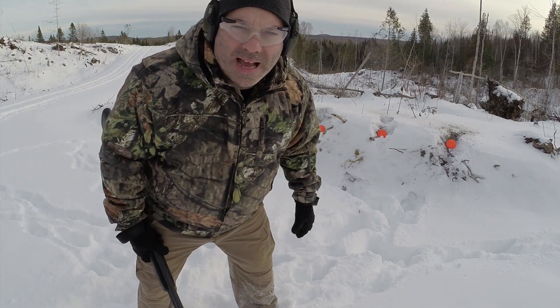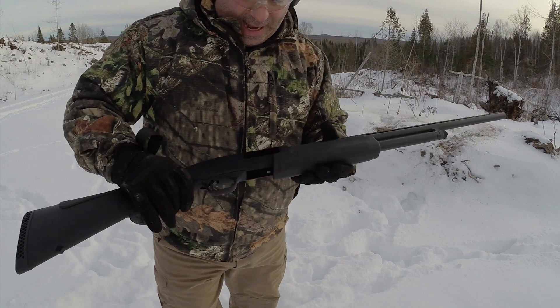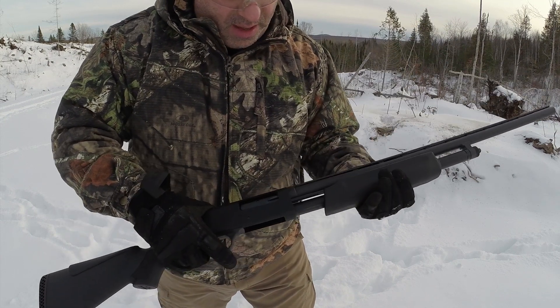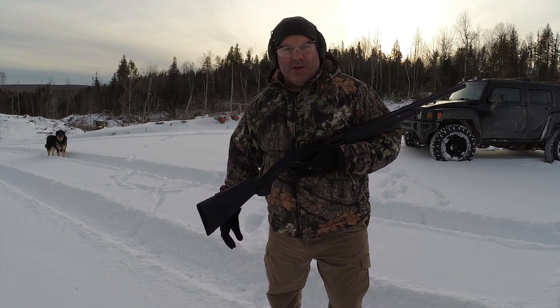À une trentaine de pieds, on a 6 balles. C'est parti. L'action sur ce fusil-là est très douce. Ça n'a pas beaucoup de bon sens. Je ne suis pas un habitué vraiment des fusils à pompe, mais je peux vous dire que c'est vraiment doux. On se met d'autres cibles et on se recule encore un peu. Je vais être à peu près à une cinquantaine de pieds des cibles, en cours avec du fédéral heavy load numéro 6. On essaye ça.